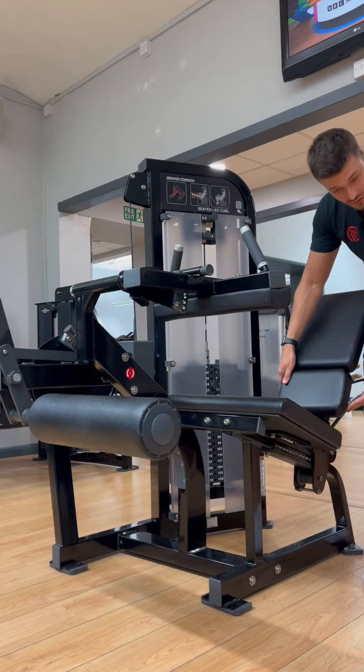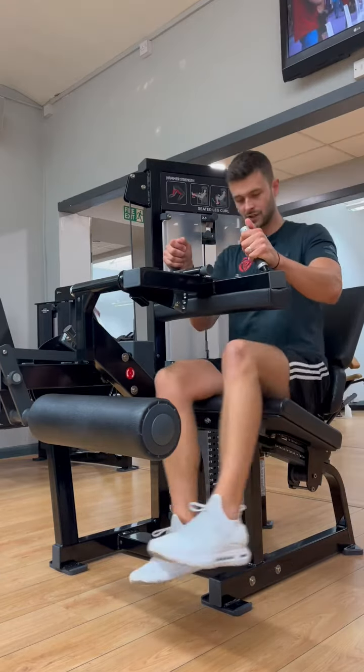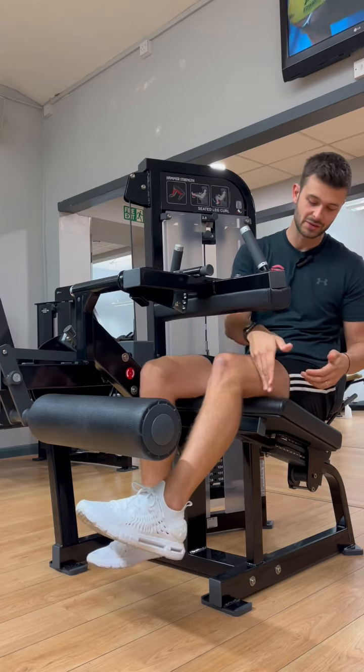We're then going to adjust the seat using this back lever here, going to around about here. As I'm seated, you can see we've got the knee just about over the edge of the seat.